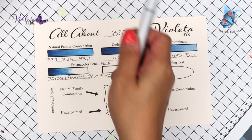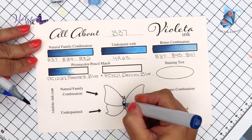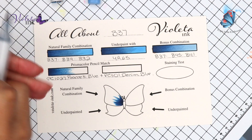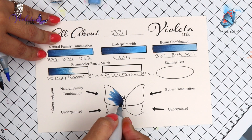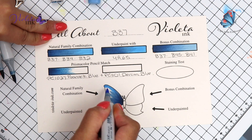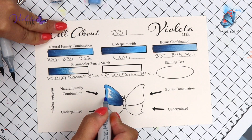So now we're going to start with the butterfly. We're going to build a fence. As soon as I finish with the markers — we're going to build a fence and we're flicking away from the fence. On top of it, it's going to be with B34. This is the wing that is the natural family combination, but it's not underpainted. And we're going to finish the blend with B32. And very carefully, I'm back blending here.